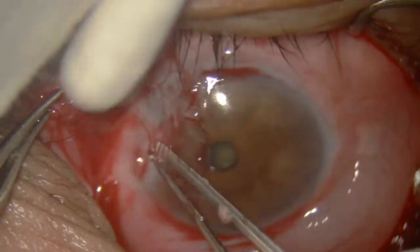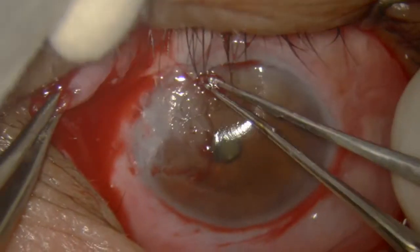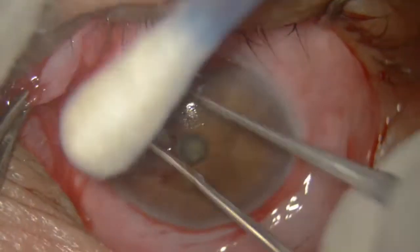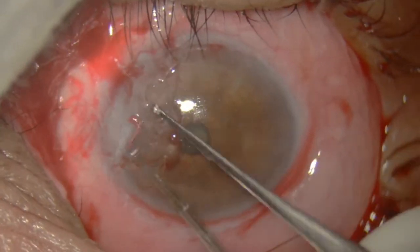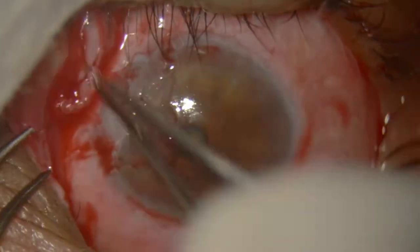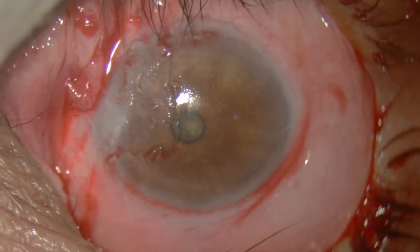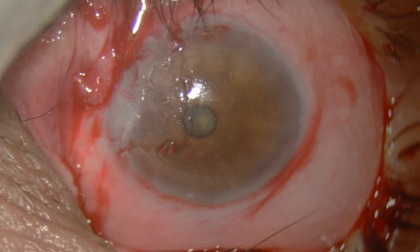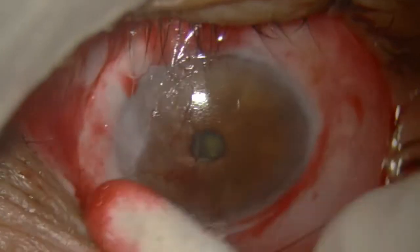If you remove it, then where will you get new flesh to replace it? There is no need for that. You can use this very tissue for covering the scleral area. So what I do is I have cleaned the cornea. The pterygium was peeled off and has been pushed towards the fornix.